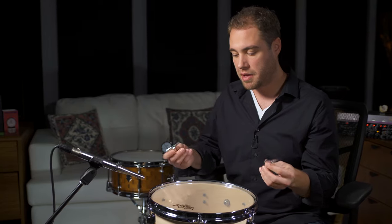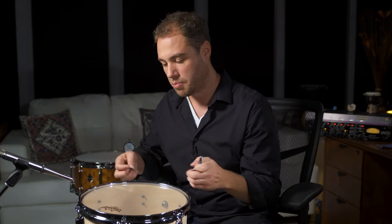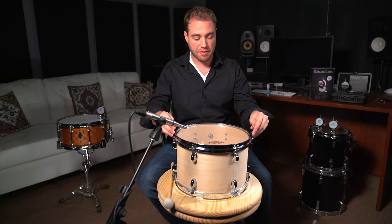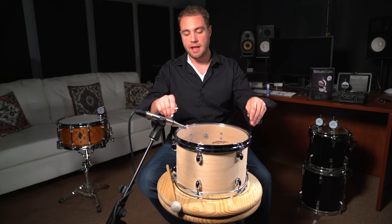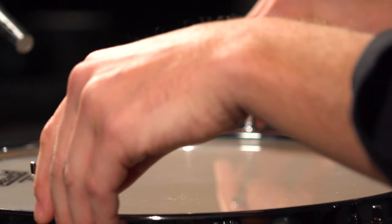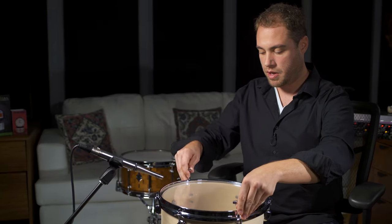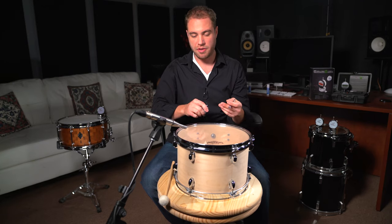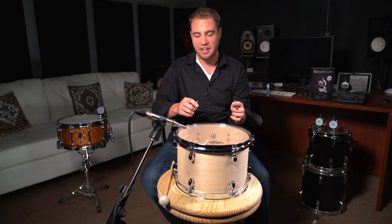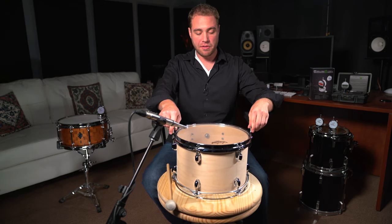I like to use a double key method because you're still thinking about opposing lugs. If I tighten one, then the opposing side is going to raise slightly. So when bringing up to start to get a note — a pitch out of the drum — I like to use two keys and tension the opposing lugs. We're just going to bring this up just a quarter turn all the way around the drum. Almost hearing a clear note, there's almost a note starting to be created here.